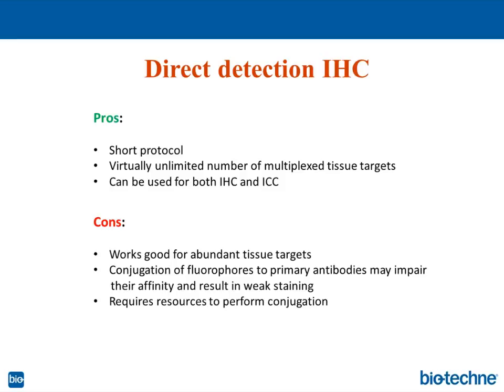If you can combine and conjugate primary antibodies to different dyes and have the means to analyze or visualize these dyes under the microscope — whether you have all the necessary lasers on a confocal microscope or all the cubes on a conventional microscope — you can easily see them and detect a large number of targets. It can also be used easily for both IHC and ICC because there are no harsh treatment conditions for cells.